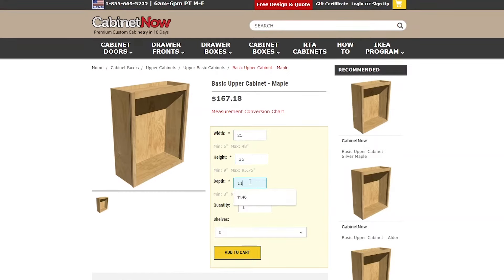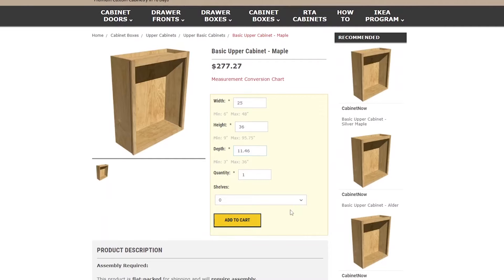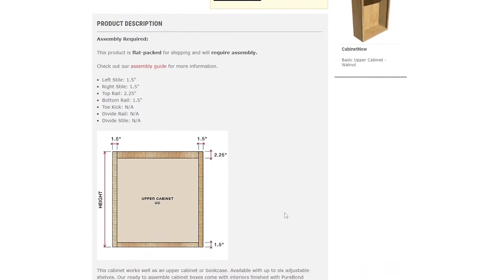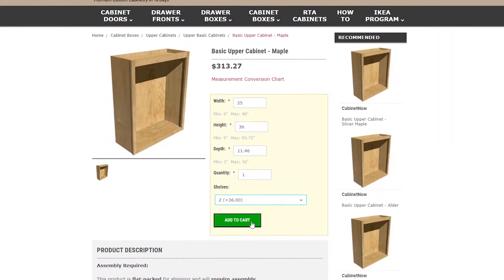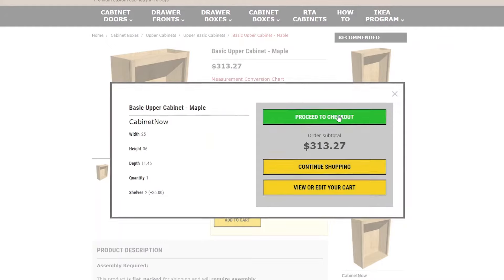It has a depth of 11.46 inches, and what I love about these is that I can customize my shelves — for this one I chose two. Down in the product description, it's really important to note that the measurements you enter will include the dimensions of the face frame, so the actual opening of the box will be equal to the measurement you enter minus the face frame.